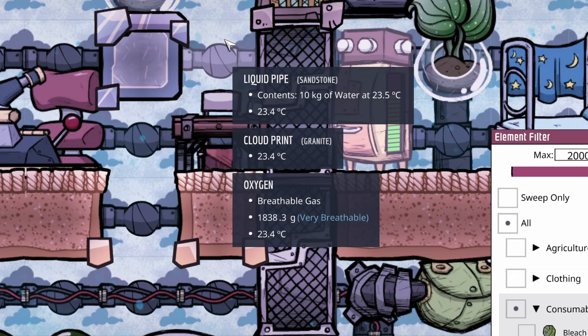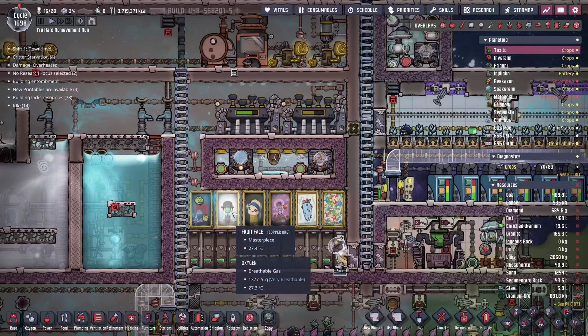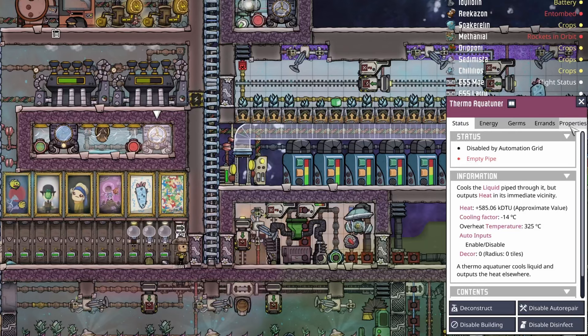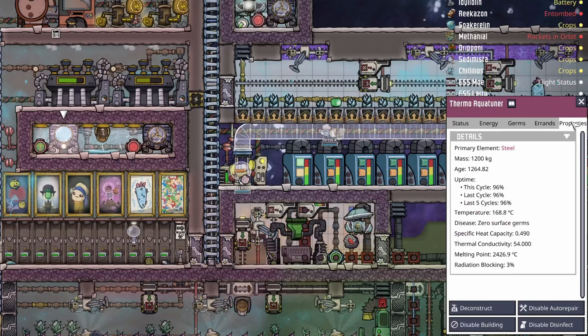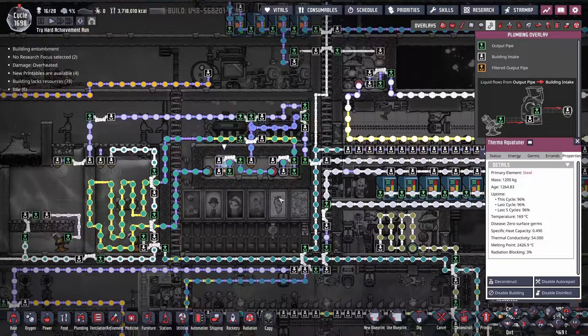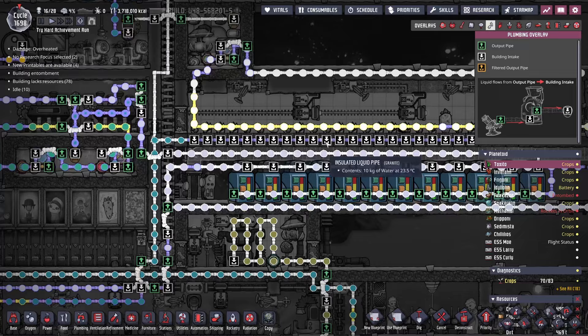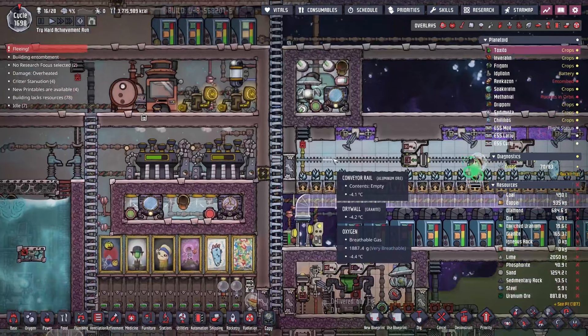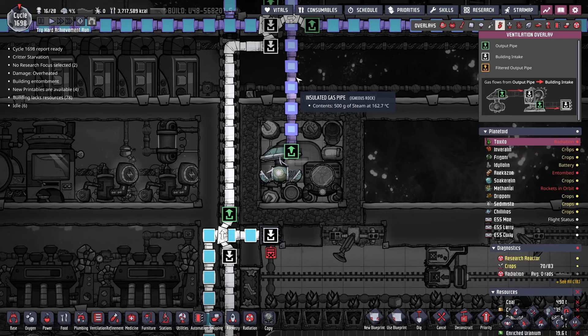I was looking at a new system to cool the sleet wheat when I remembered I had the two thermo aqua tuners. This thermo aqua tuner runs 8% of the time, while the other is running 96% of the time, which makes me think I should be able to use just the one to keep all the sleet wheat cold. It would be somewhat of a nuisance to get the coolant pipes over there, but instead of running two thermo aqua tuners we'd only be running one — plus we wouldn't be ejecting steam into the vacuum of space or spending more power on this gas pump.